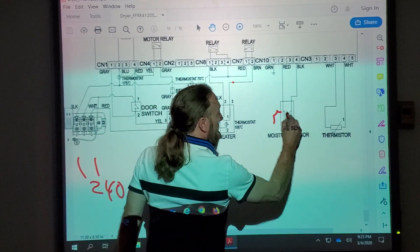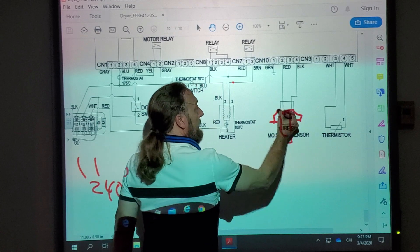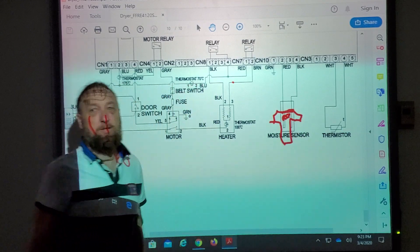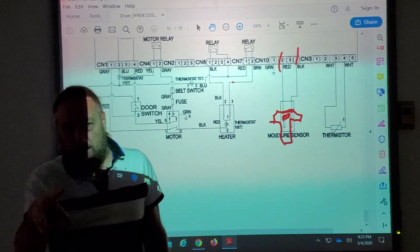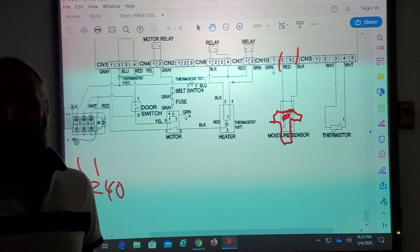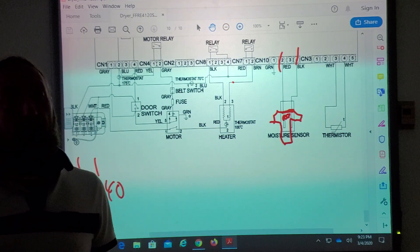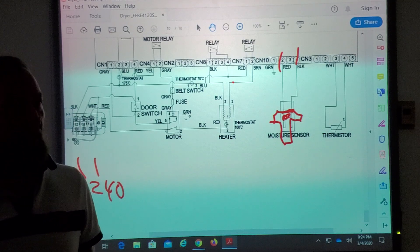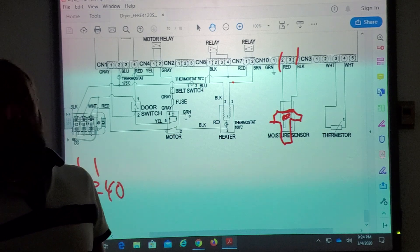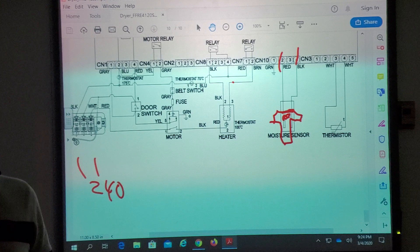Every time the wet clothes hit those two metal bands, the moisture in the clothes conducts current across the two terminals, and the board sees it. Back in the day, every time a wet article of clothing hit it, it would pause the timer and delay the cycle from ending. As the clothes get drier, the resistance increases and less current flows. Eventually the board doesn't sense it anymore and says 'I haven't had wet clothes hit me in 10–15 minutes — let's cool down and shut off.'